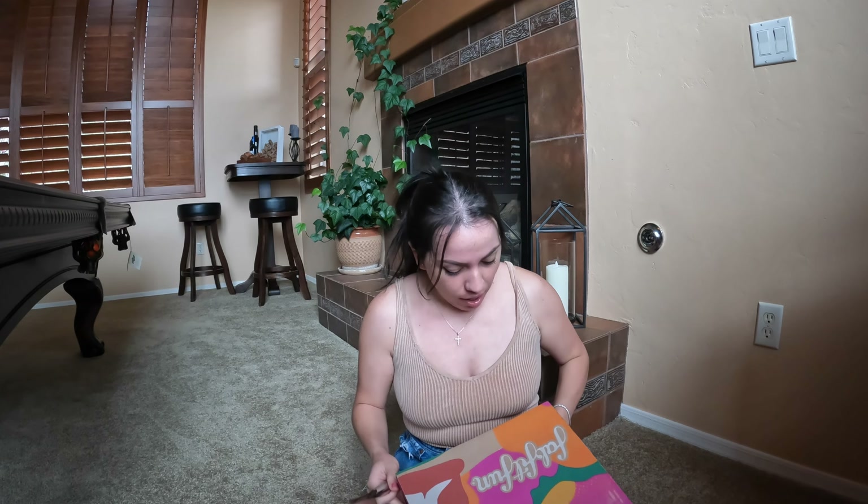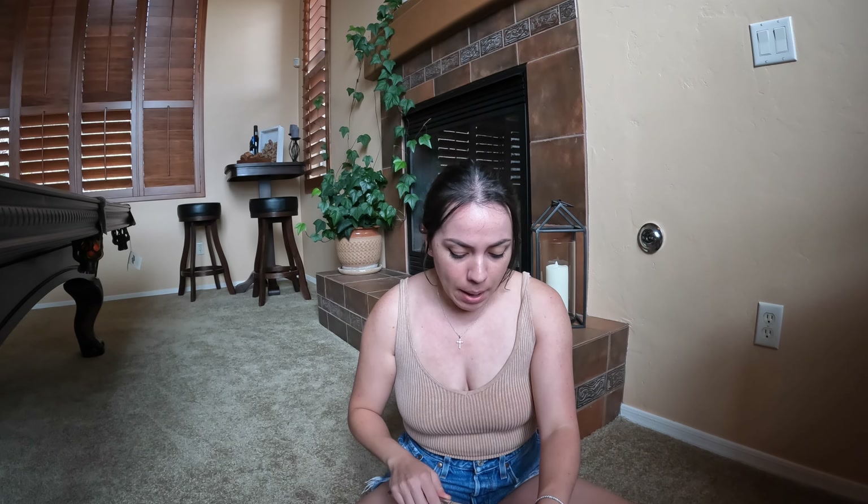Today I am unboxing the FabFitFun box. It's a little bit smaller than I'm used to, so maybe I just got a lot of beauty products this time. I'm going to go ahead and open it — I'm waving this knife around real quick. I have the membership where I can select things I want through customization, but I have to be honest I didn't like anything this time around so I let FabFitFun choose for me. I don't know what is in this box.